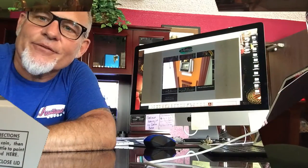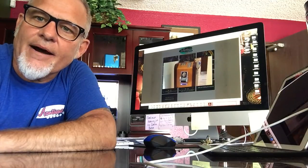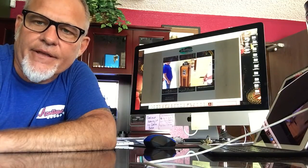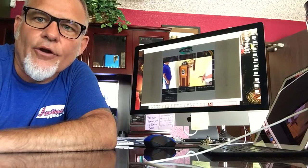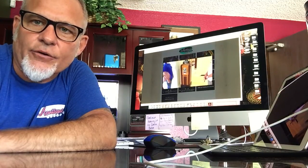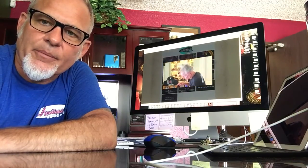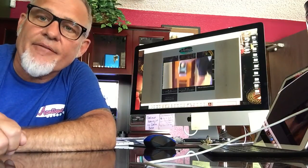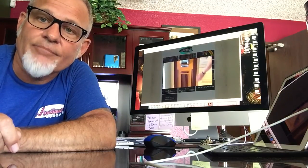It's Jeff from the Mantiques Network — thanks for checking out our product. Don't forget to go to the mantiquesnetwork.com site and check out our reality videos. On top of over 600 product videos, we've got over 20 reality show type videos where we're out on the road either buying equipment or touring somebody's house. If you're interested in having us come to your house and tour your collection and put it up on the network, please give us a call.